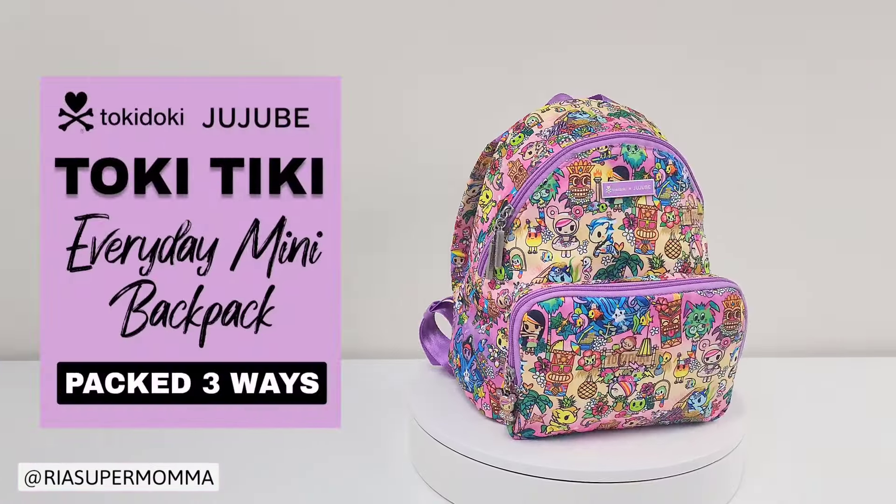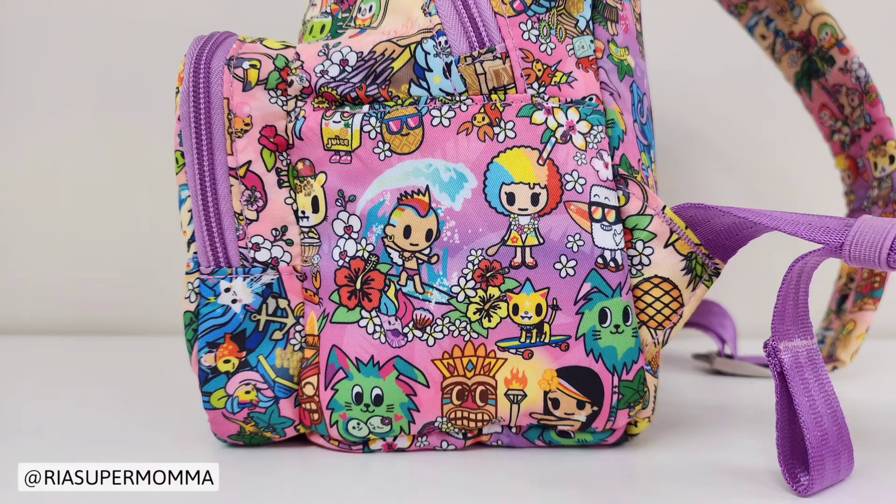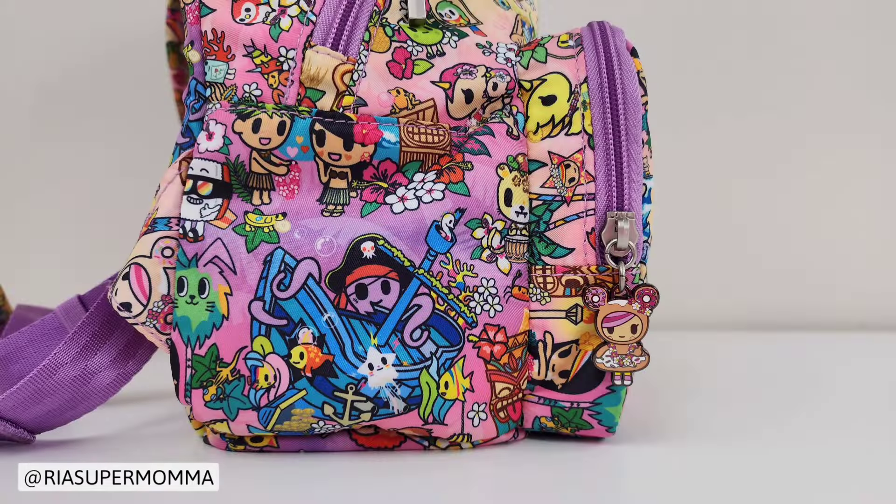This video will feature the Jujubee Everyday Mini Backpack in the new Tokidoki Jujubee collaboration Toki Tiki, and how to pack it three ways: for diapering, potty training, and for a mom and a school-age kid. The new Toki Tiki print features all our favorite Tokidoki characters in a tropical beachside retro paradise with Tiki-inspired motifs, vibrant sunset tones, hula dancing, and nautical adventure scenes.